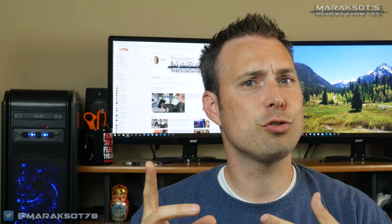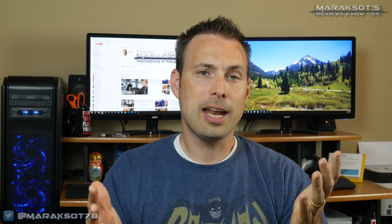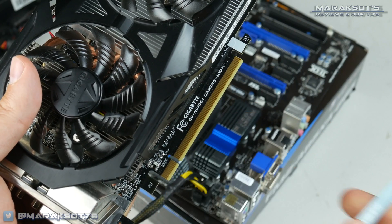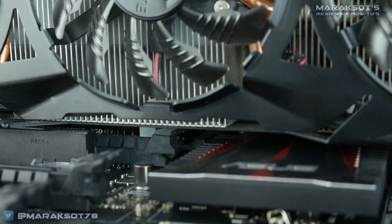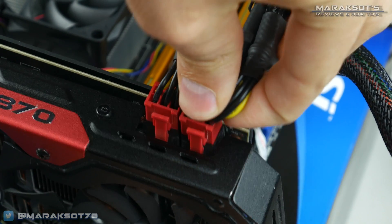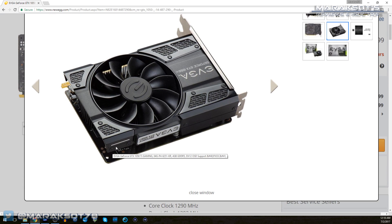First, remove the little plastic cover from the motherboard interface pins on your graphics card. Then flip down the latch on the top PCI Express socket on your motherboard. Align the pins with the socket and firmly press the card down into the slot until it fully seats and the latch locks into place. You can then plug the PCI Express power cables from your power supply into your card. Depending on your card, you may need either one or two six or eight-pin power connectors, or one of each, which is what my GTX 970 uses. There are also some cards that do not require any additional power — they're powered solely from the PCI Express slot, so all you have to do is seat the card and you're good to go.